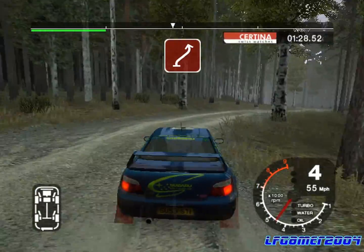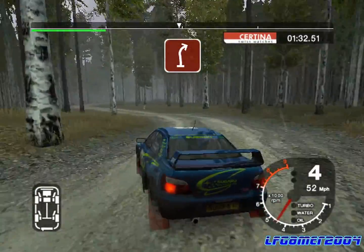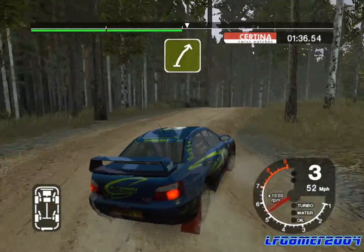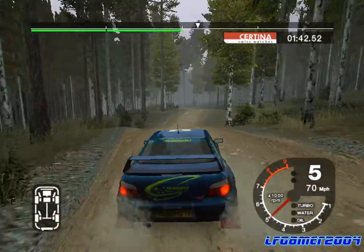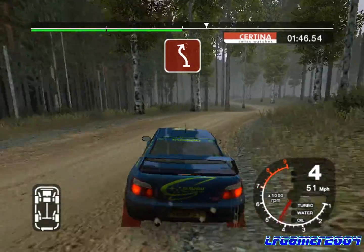50, long three left. 30, split, and long three right over crest, tightens. Into six right over jump. 30, jump and dip, into five left over crest. And jump 30, four left, and K, two right tightens, tree outside. And six left over jump, into crest, 30, four right.